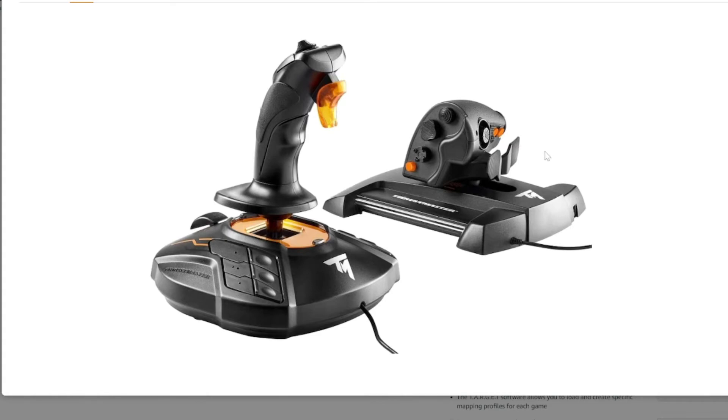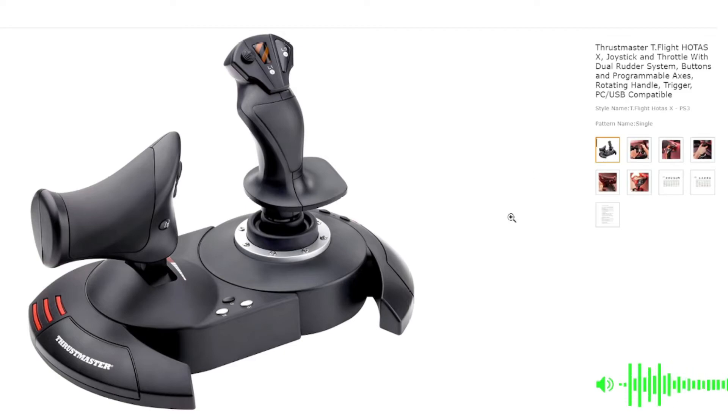For those of you with an extremely limited budget, the option that I recommend is the Thrustmaster T.Flight HOTAS X. It costs only about $80, and while it does not have magnetic sensors, the build quality is excellent, and I can personally vouch for it — I have used it intensively for about 2 years flying IL-2, and it held up admirably. It also has the merit of being the most comfortable stick I have ever held.